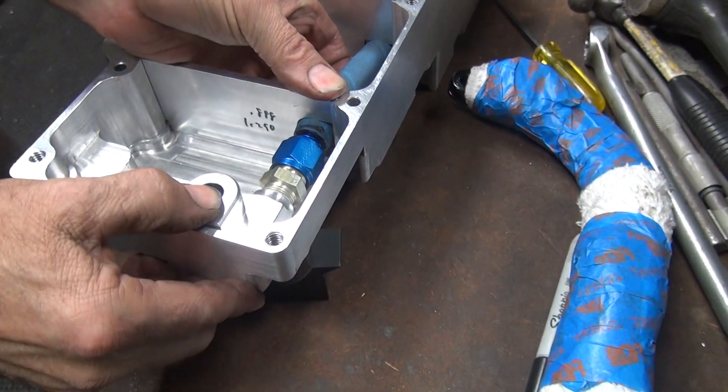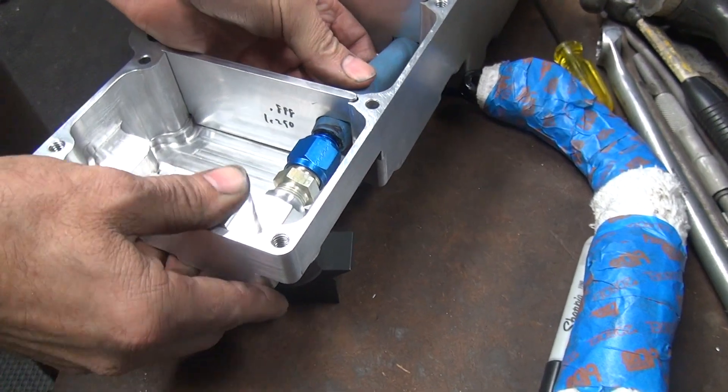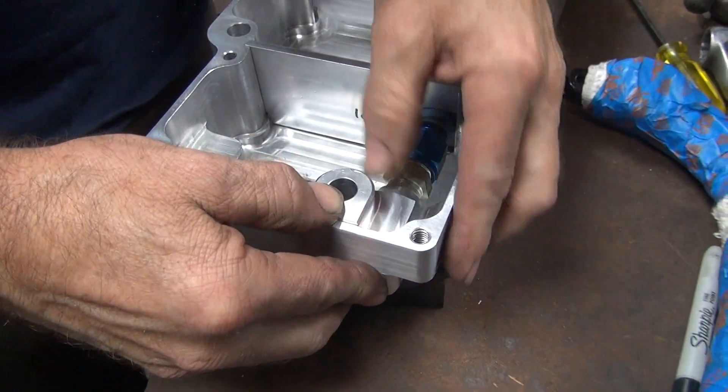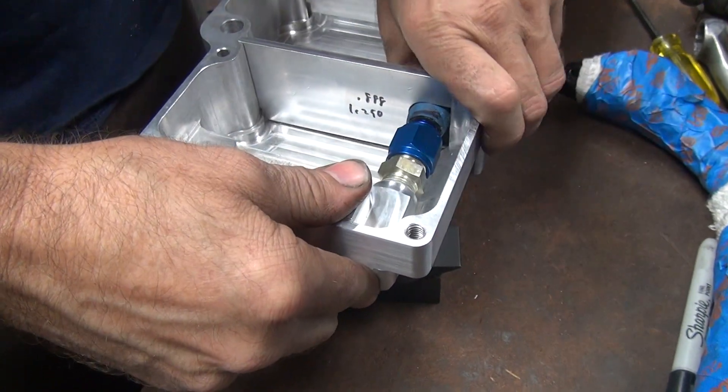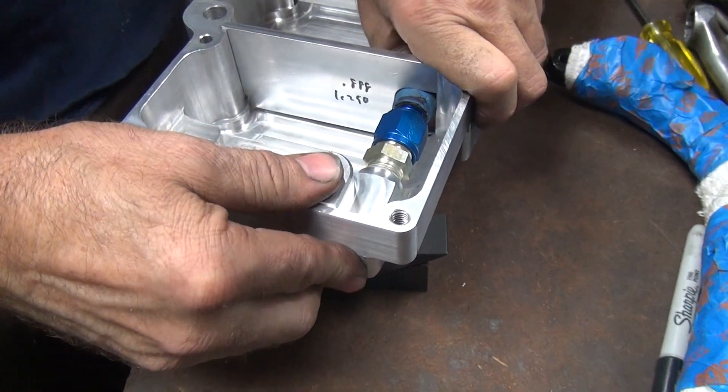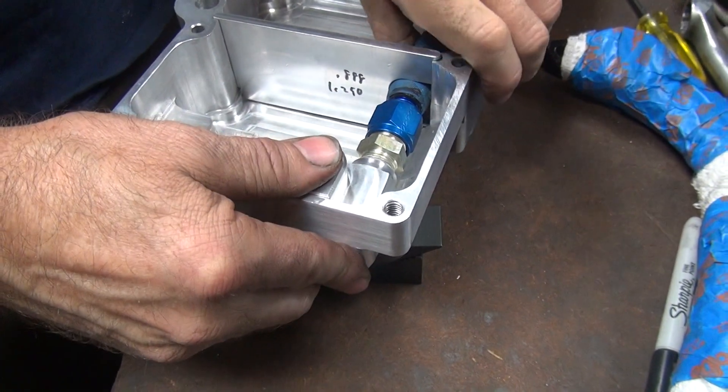There it is. That should be tight. We're lining the gasket. Let's see if we got some tranny right here. I think we need to have an O-ring stuck in this thing to get a better seal.